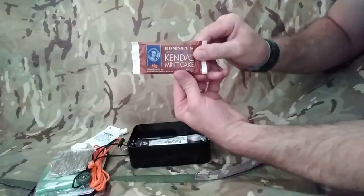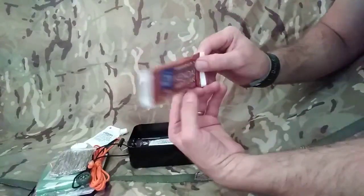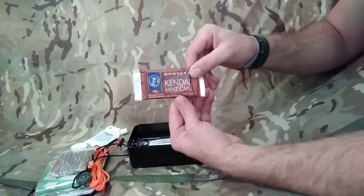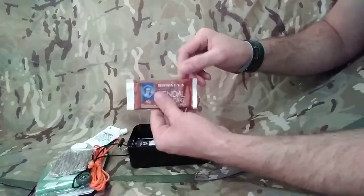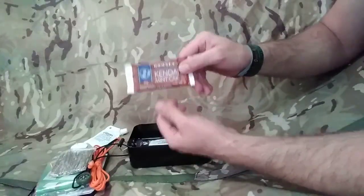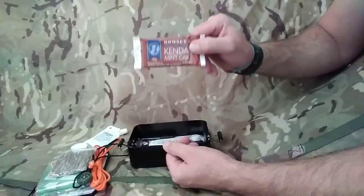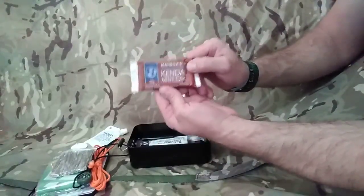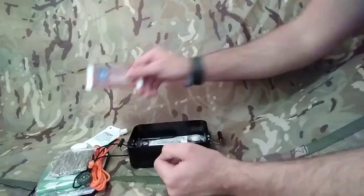A bit of a morale booster - your Kendall Mint Cake, chocolate covered as well. This will give you a really good pick-me-up, high sugar content. Obviously you're going to have a bit of a downer after you've eaten it once the high has died off, but you could ration this and use it when you want it. This is going to be a really good morale booster - chocolate covered Kendall Mint Cake.